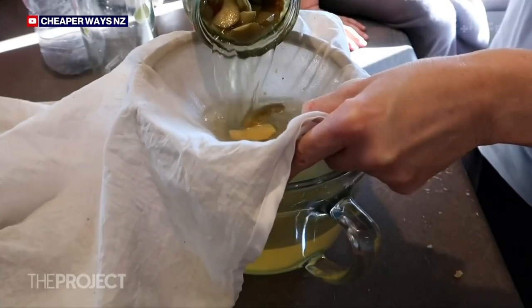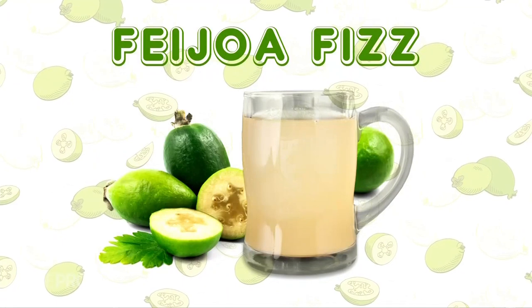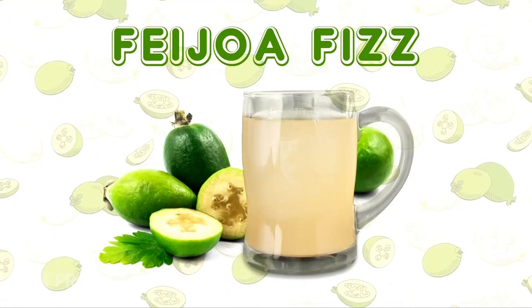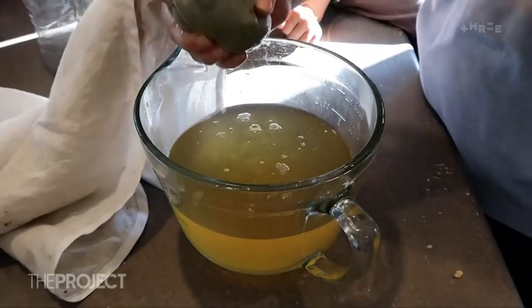Use the skin too. Feijoa fizz is a really cool idea — it's a really simple, old-fashioned fermented soda. You're going to take your feijoa skins, pop them with some water and some sugar, and leave that to naturally ferment. You'll end up with just this lovely, fresh-tasting homemade drink. That's just another way to extend using this thing that we love so much, and it's a really good one with kids because they get to watch that transformation.